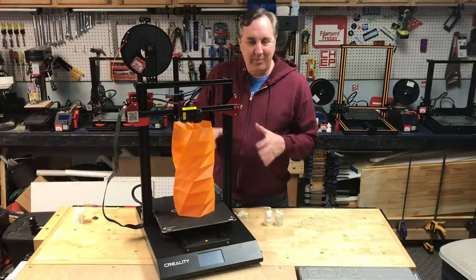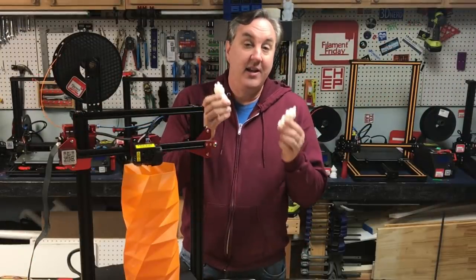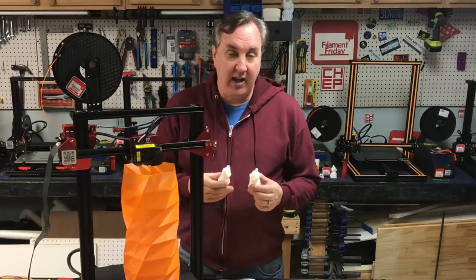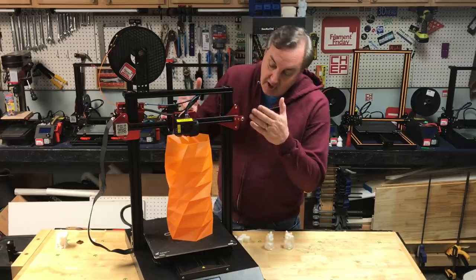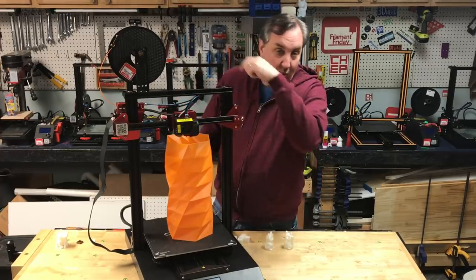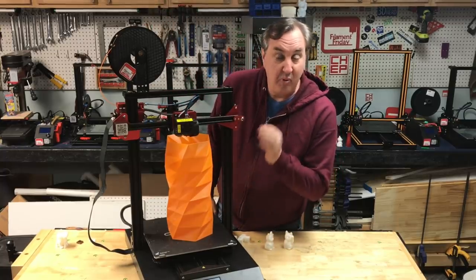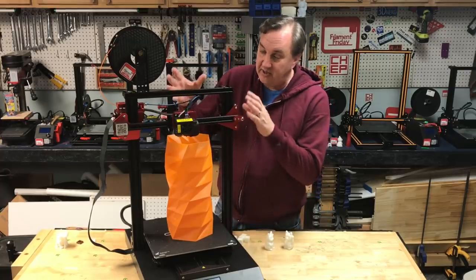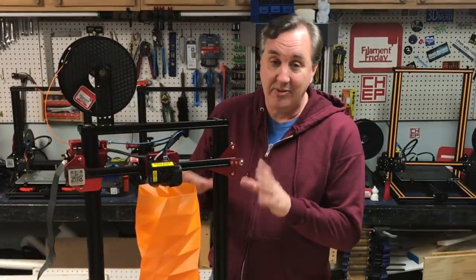Once I got it set up and the auto level working — which took a while — I was able to print two separate cats. The CR-10 cat came out really really nice. Then I printed this orange base in vase mode, a single wall all the way around using my Filament Friday filament, and it came out really smooth at a 0.28mm layer height. I'm really impressed with how solid this thing is. But getting to this point was a headache.